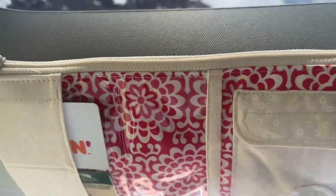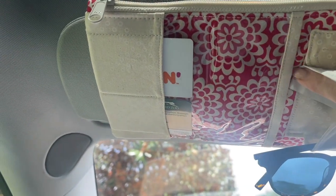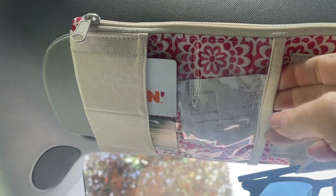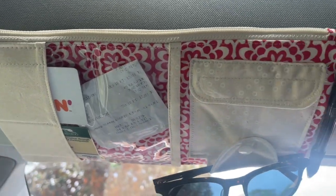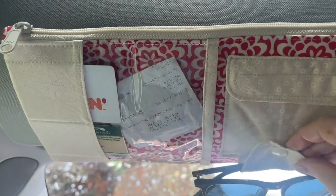It also means that I have this really cool clear pocket here, which is something that I like to keep receipts from recent purchases right in my car where I can grab them in case I need to make a return. So that's great.